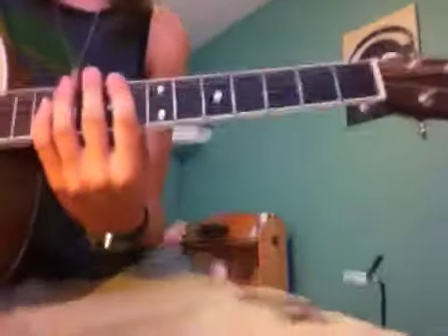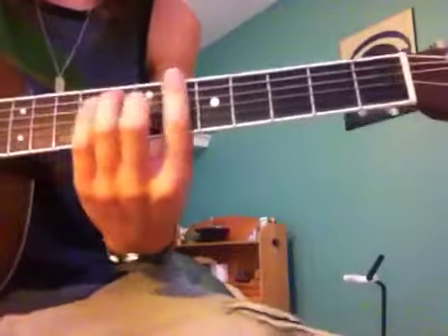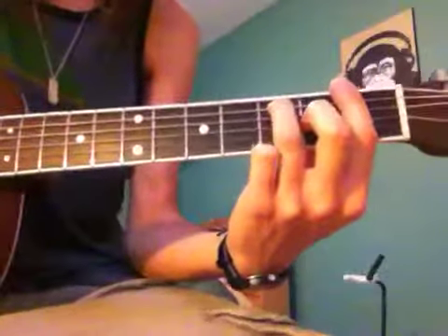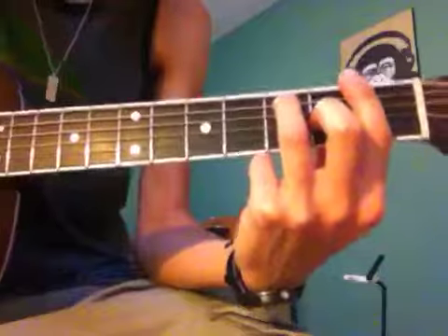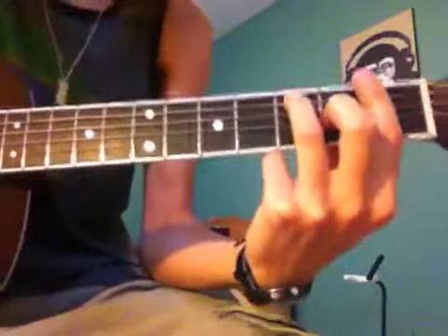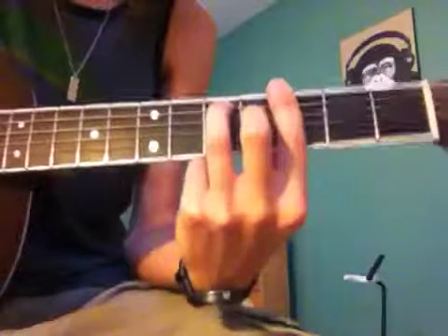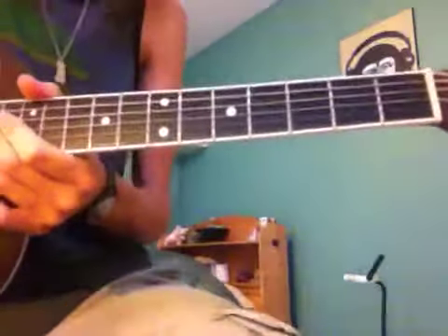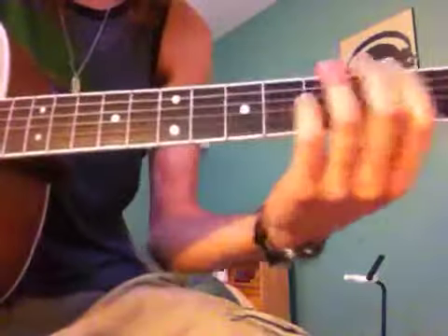The only other chord in the song is the G when it goes to the breakdown. So that part goes like this. And that's all the chords with the opening lick.